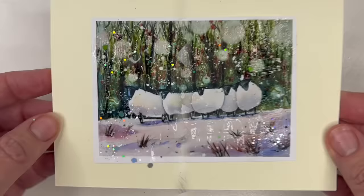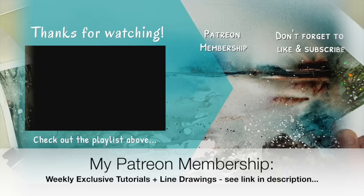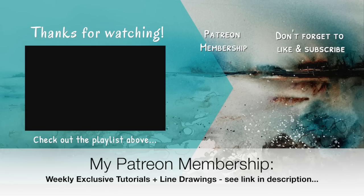I really hope you found this tutorial helpful in turning your paintings into Christmas cards. If you'd like to support the content I create here on YouTube, why not think about joining my Patreon membership? You'll get access to my weekly exclusive tutorials and downloadable line drawings — details can be found in the description below. Thank you so much for watching, happy painting, bye for now!